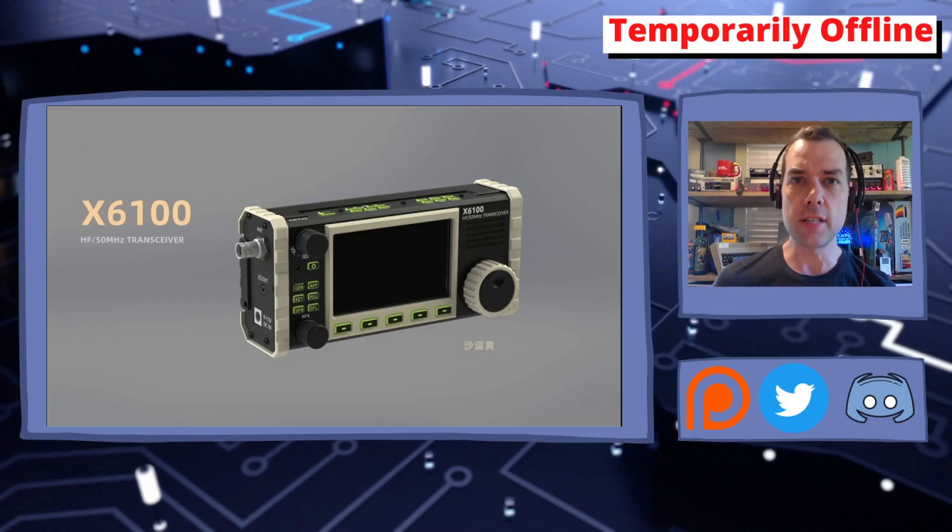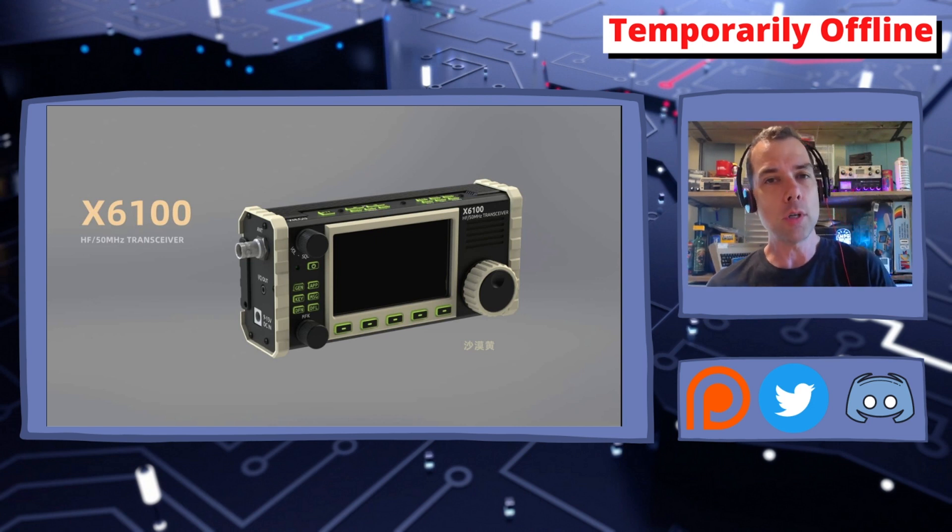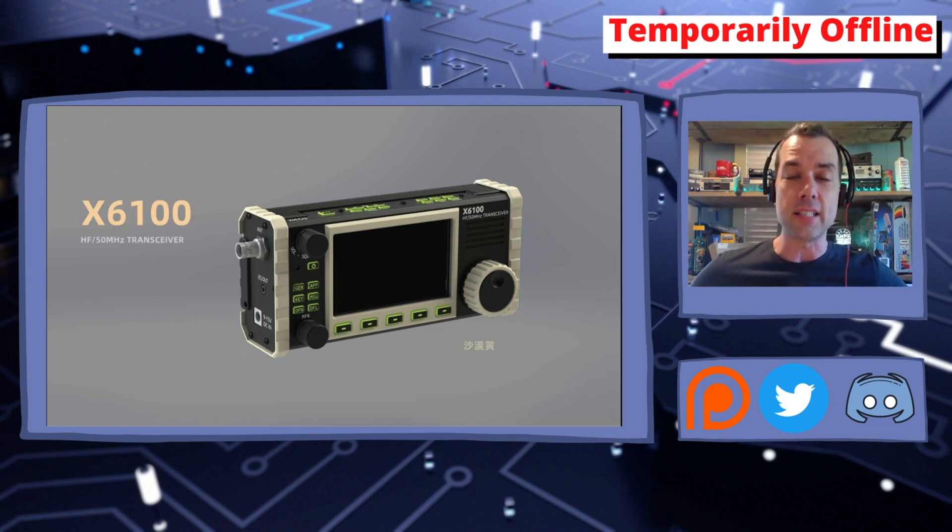Welcome back everybody, this is Steve KM9G, and we have a little bit of breaking news. The Zygu X6100 radio is being rumored, announced, hinted at — all that wonderful stuff that makes us get excited, and frankly from looking at the specs, I am pretty excited about this radio.